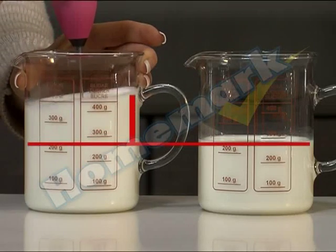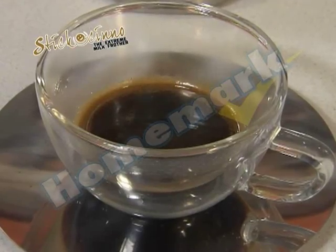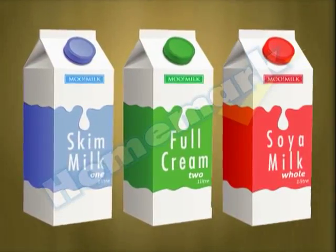Just look at the difference! At 12,000 rpm the Sticcocino froths the milk in just seconds. For a smooth and perfect cappuccino, use your favorite coffee and warm milk — any milk will do: skim, full cream, even soya.